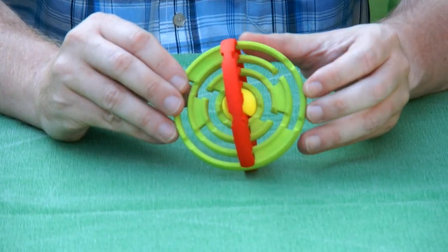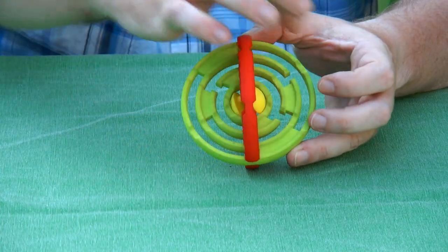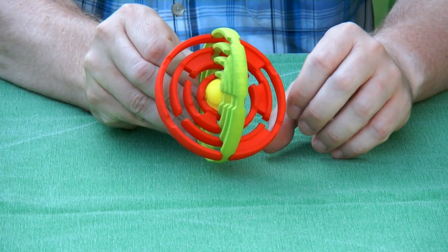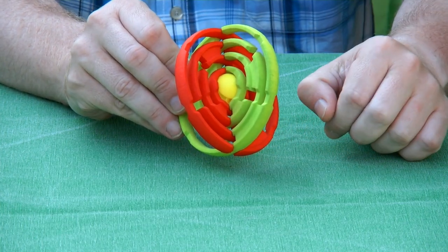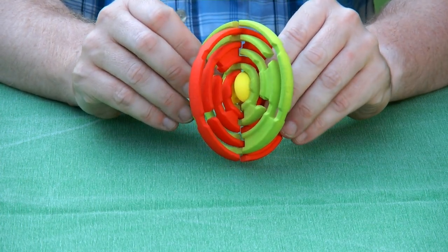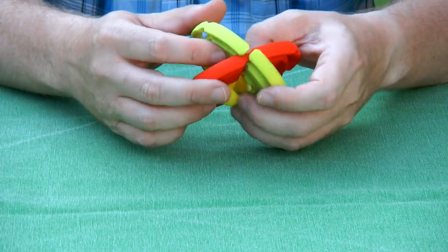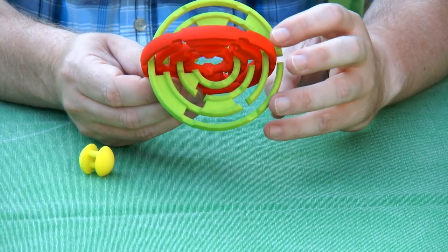What you see here is two mazes that are locked through each other. You see a green maze plate and a red maze plate, and there is a little sphere in the middle that keeps everything together in its solved state. The first move that you make is move the sphere out, and from there we can start solving the maze.